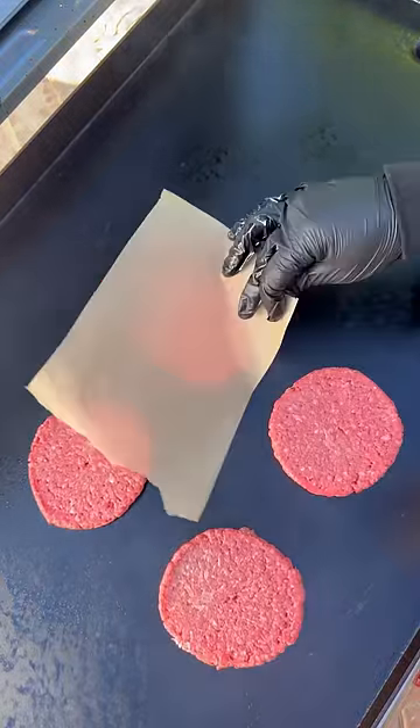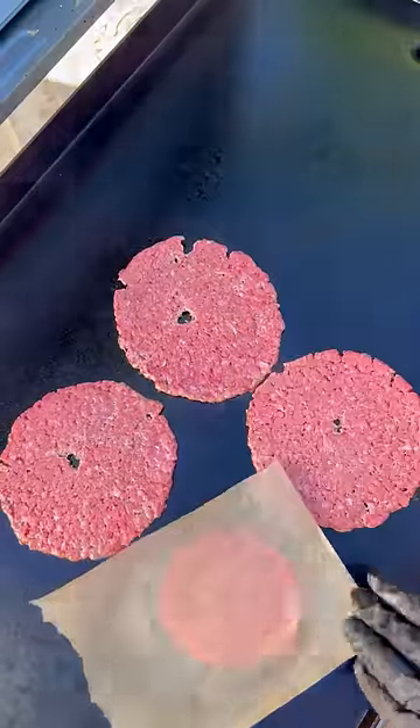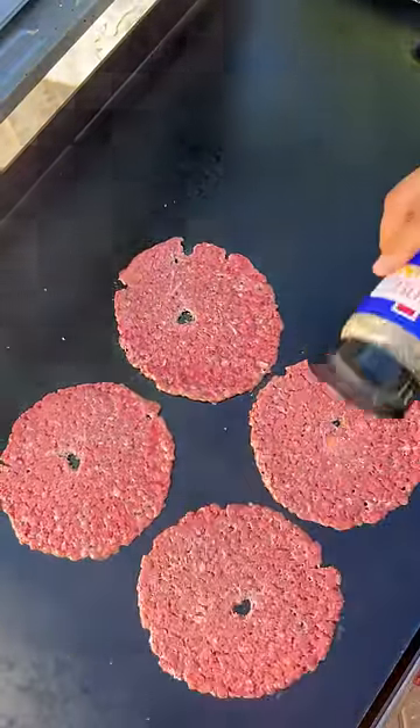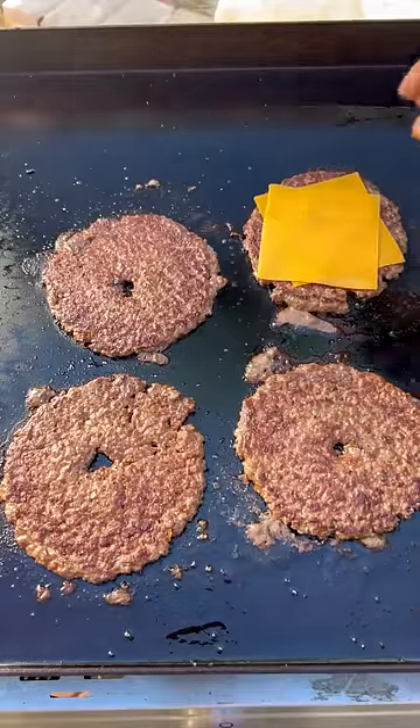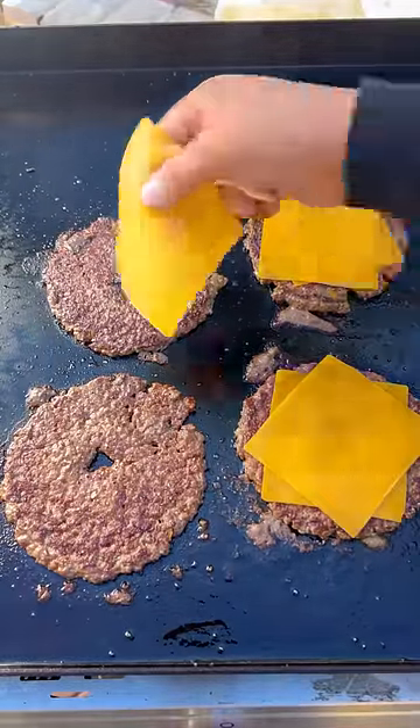Now onto our smash burgers — laying down your beef patties on a hot griddle. Go ahead and smash them nice and thin. I'm going to be using Burger Royale to season them up. Once they've got a nice crust, go ahead and flip, adding two slices of thinly sliced cheddar cheese.